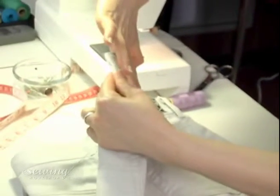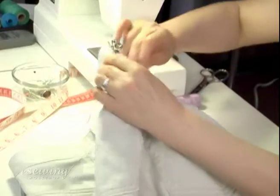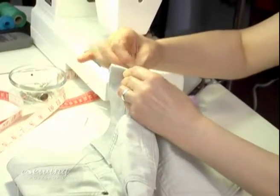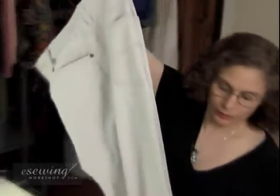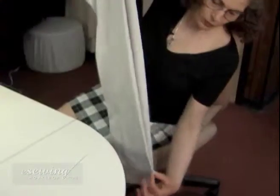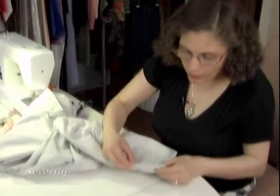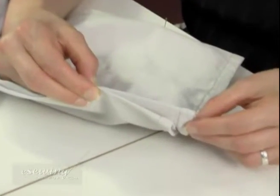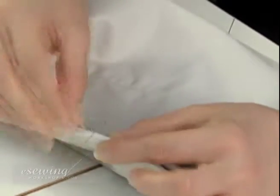Measure two finger widths from the center back seam on each side and fold the waistband like this on either side. Now, put them together, making sure the folds line up on the sides from the waistband seam. Hang the pants straight down and hold the two ends together. As we can see, one of the legs is longer. We pin mark the other leg right by this pin to transfer our measurement.